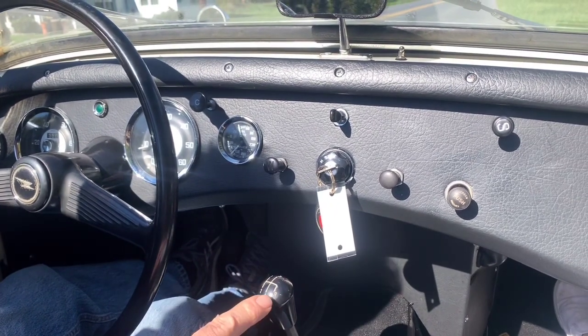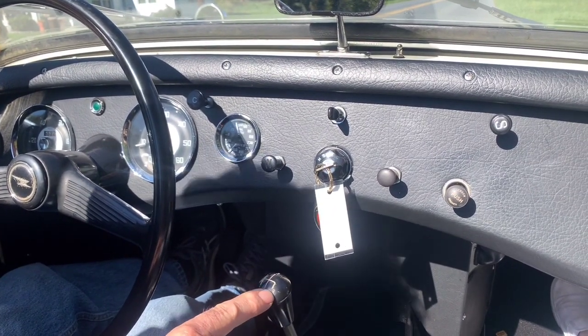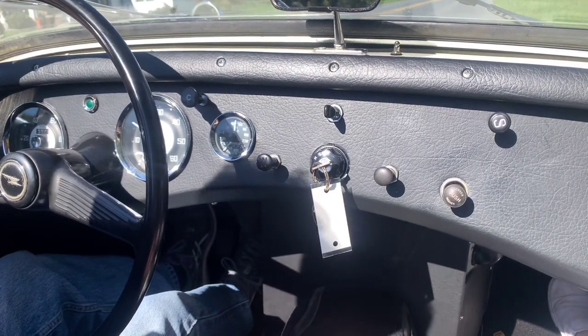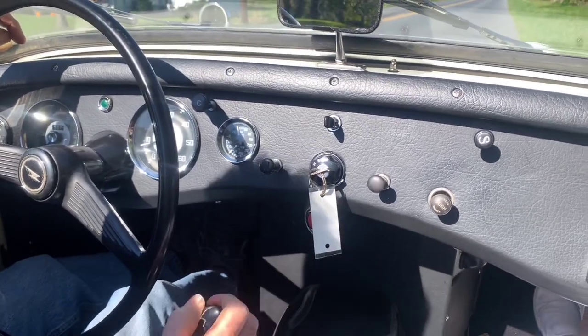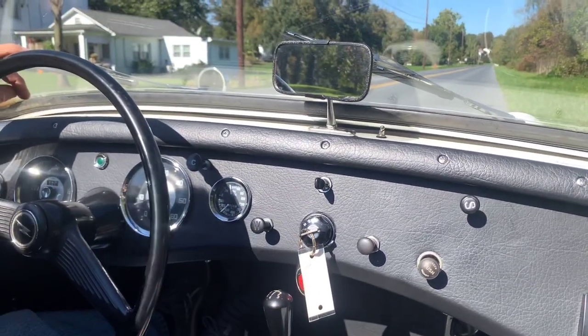It shifts beautifully. I do want to mention it does pop out of reverse sometimes. When you're backing up it works, but it sometimes pops out. It's been that way, I think, for the last 20 years or so. So, let's go for a quick drive.